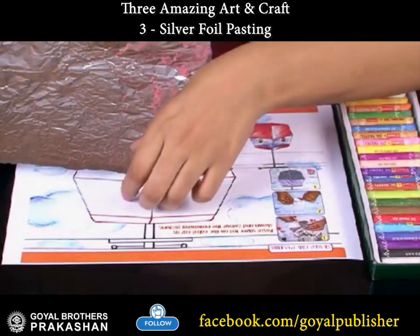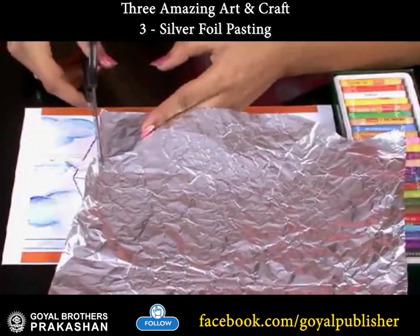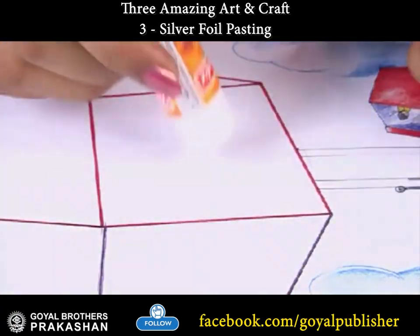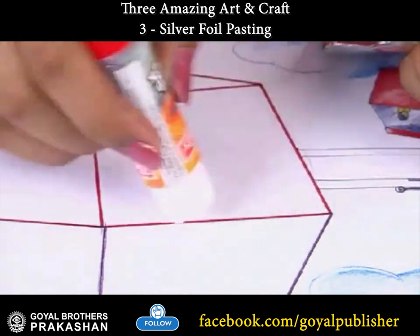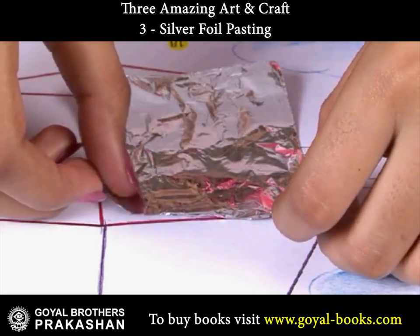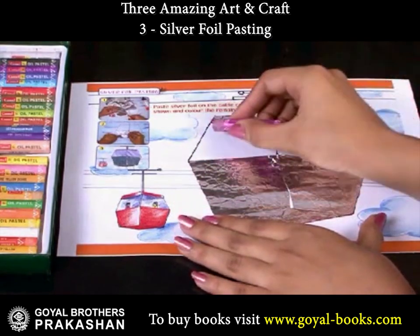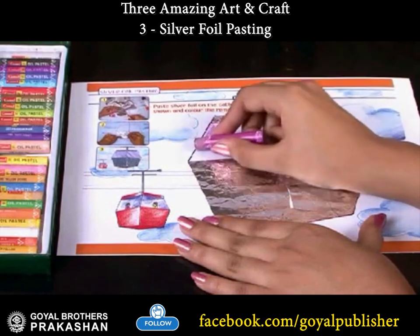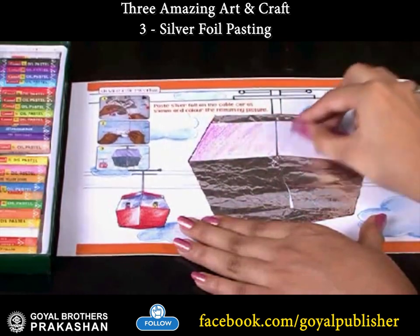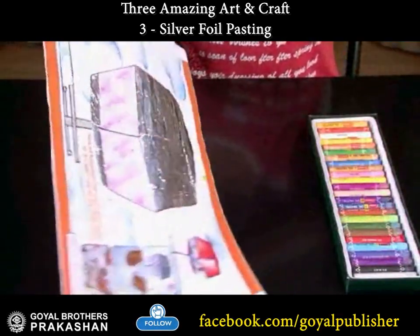First, take a few pieces of silver foil and paste it on the base of your cable car. Color it with suitable colors. Your picture is ready — doesn't it look attractive?